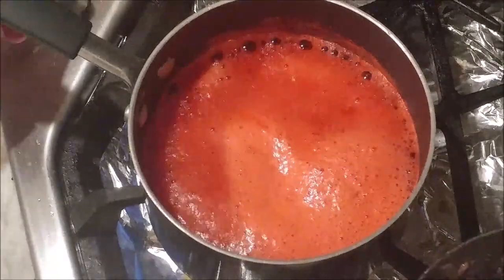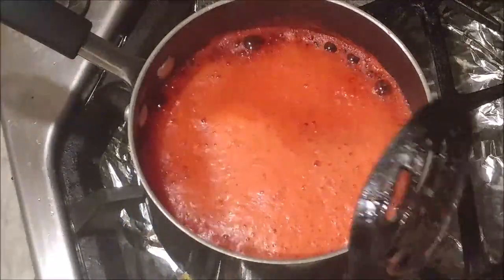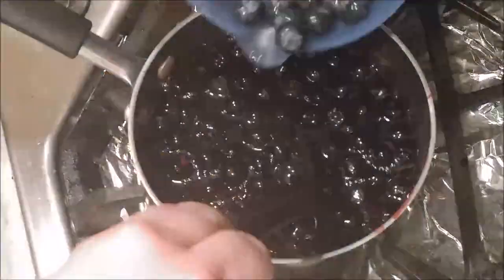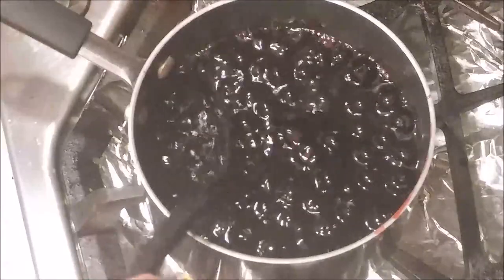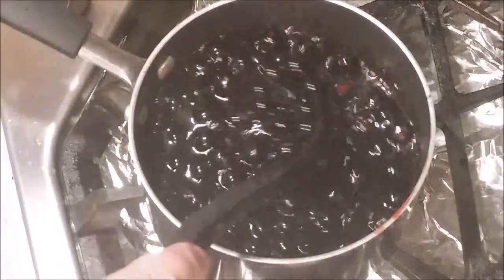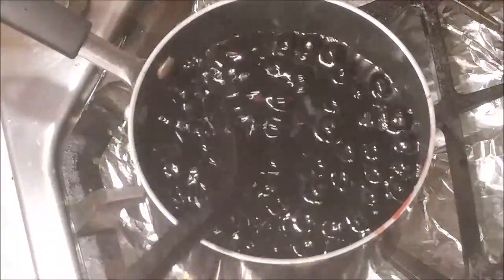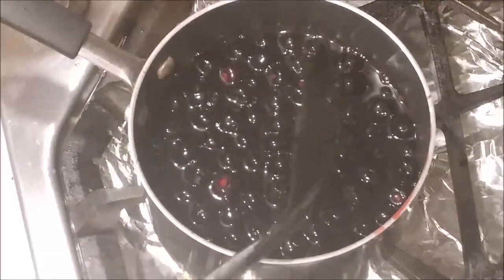You can see the bubbles rising and it's about to boil over, so we're going to turn it off and add the blueberries. We're going to take this off the heat completely, let it cool down until it's cool to the touch, then we're going to add it to the top layer of our jello. Let it cool overnight and we'll have a beautiful dessert waiting for us tomorrow.